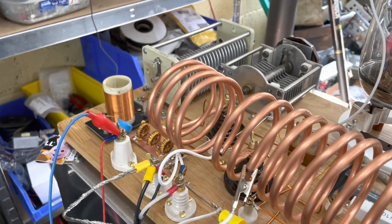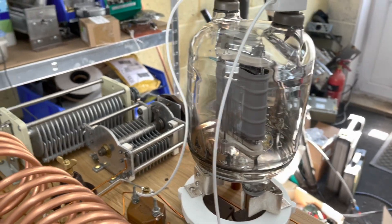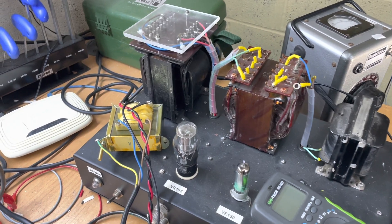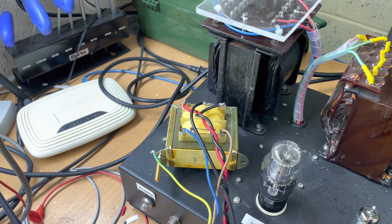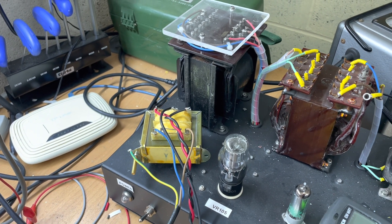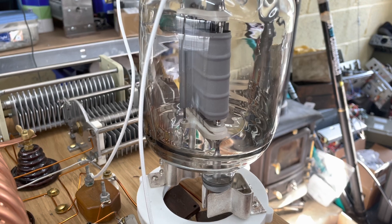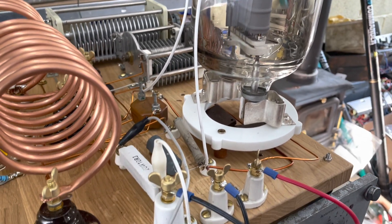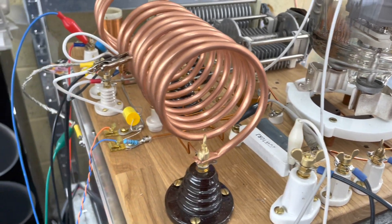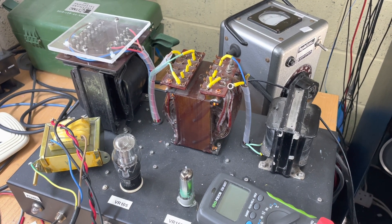So I've kept the original grid leak arrangement, and apart from that it's more or less the same capacitors. That's the 833A or GU48. I also had to add a filament transformer there, and we're keying it by the center tap of that filament transformer, because this is a directly heated cathode filament. In order to key it you have to key it through the center tap, and I've got a 10 ohm resistor there as well — that's how we're keying this.